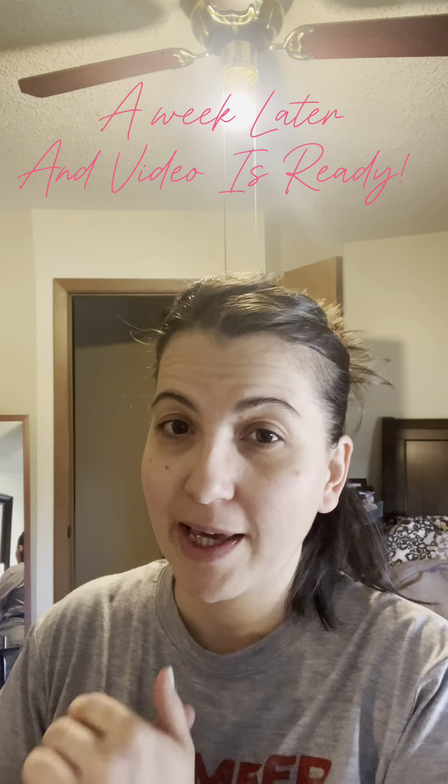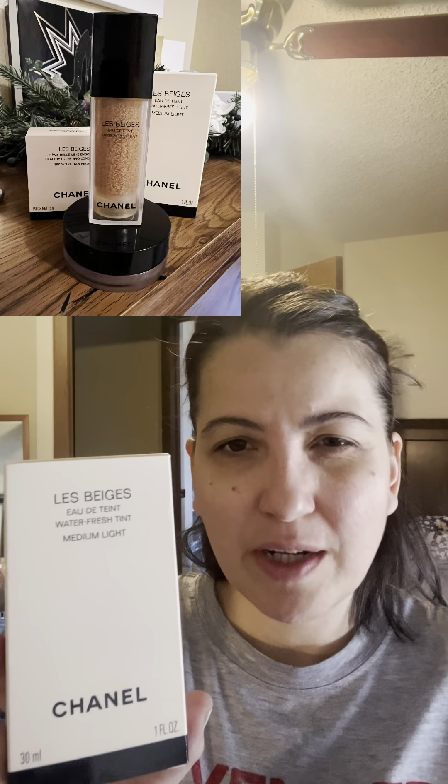Hi everybody, welcome! I'm trying to get my makeup done pretty quick so we can hit the road. Today I'm going to play it simple. I'm going to use the Le Beige water tint foundation — it's not really a foundation but it's an amazing product for people who like to have something on their face. It looks more natural and doesn't have any full coverage.